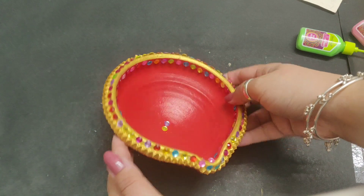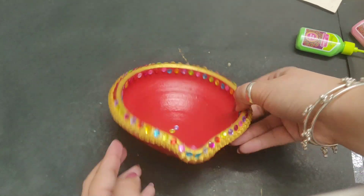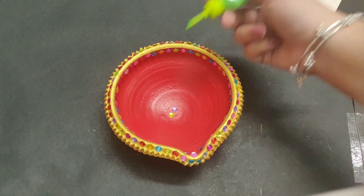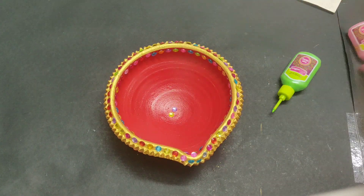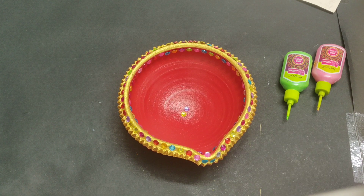This is how I have made the stones stick — 1, 2, 3, and 4 over here. If you want, you can stop here. I hope you like my video, please stay connected.